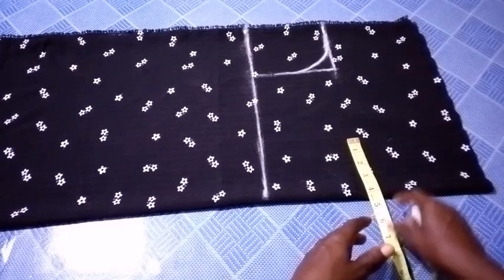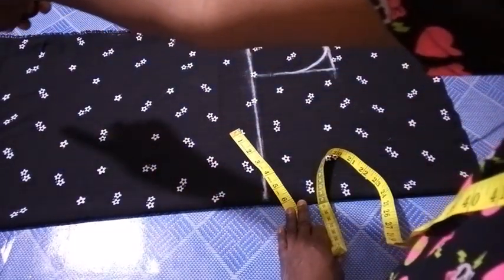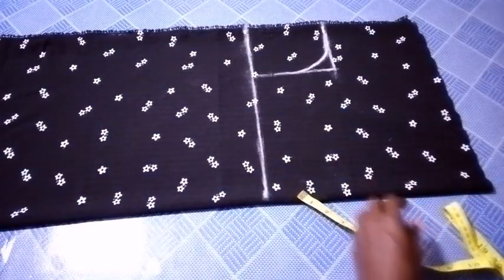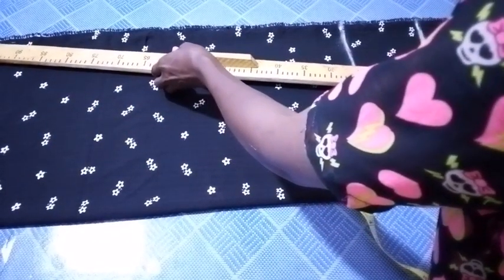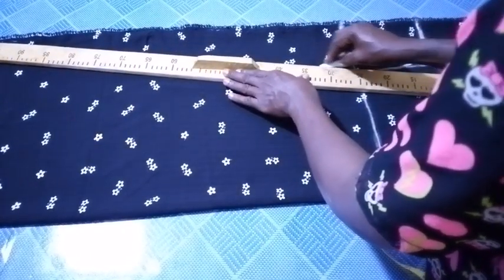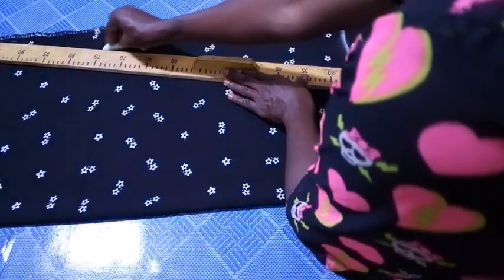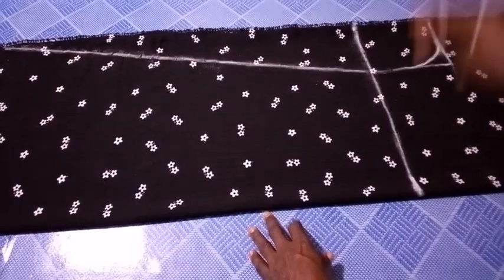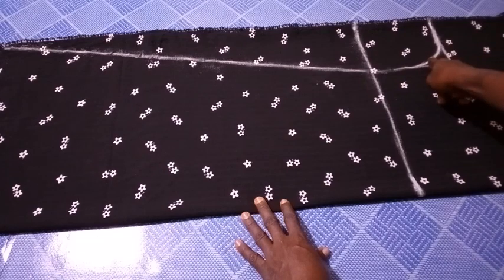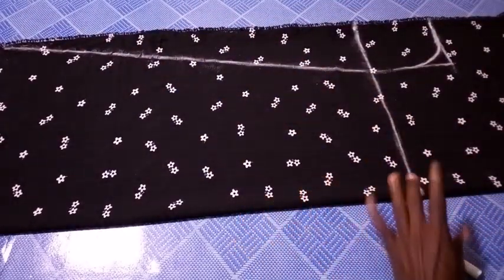So the next thing I'm going to do from this point is to connect from this point to the end there. So I just connect straight to the edge. And then I'm going to connect down to the lower part as well. So the next thing I'm going to do right now is to cut it out.